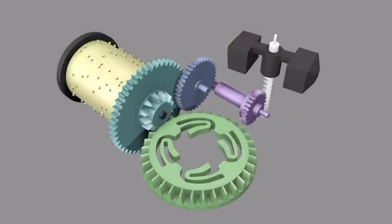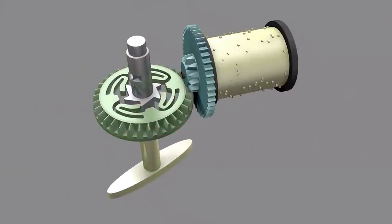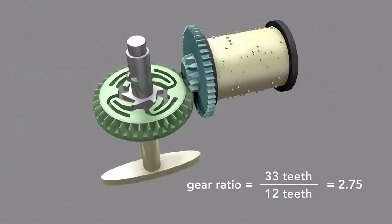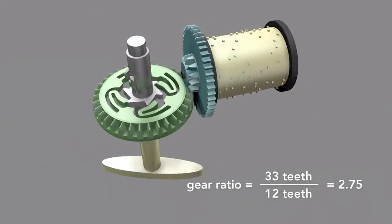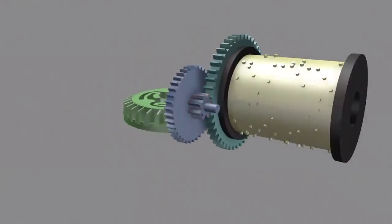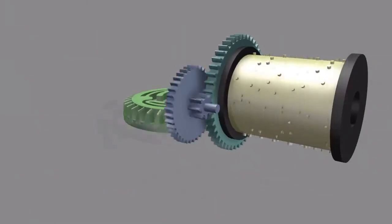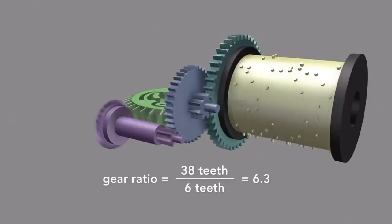To spin the Governor so fast, the music box uses a multiplying gear train. It starts with the bevel gear driven by the spring, which engages a smaller gear on the drum, multiplying the rotational rate by the ratio of teeth on the larger gear to the smaller — here 2.75 times. The drum is also affixed to a larger gear which engages another smaller gear, this time multiplying the rotational speed by 5.75 times. The larger gear on this piece then engages the smaller end of another spur gear, further multiplying the rate by 6.3 times.